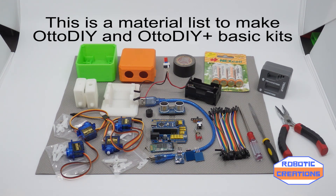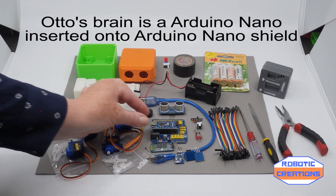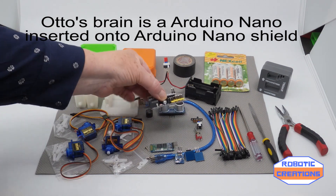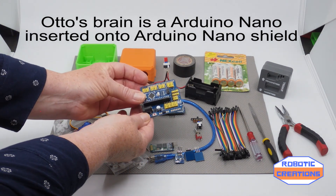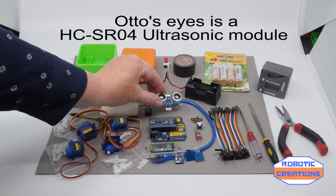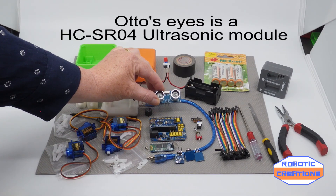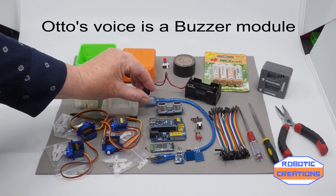Now I shall go through all the parts to start off with. In the components, we have got the Nano which is already installed onto the Nano extension shield. We have the ultrasonic module and the buzz module.